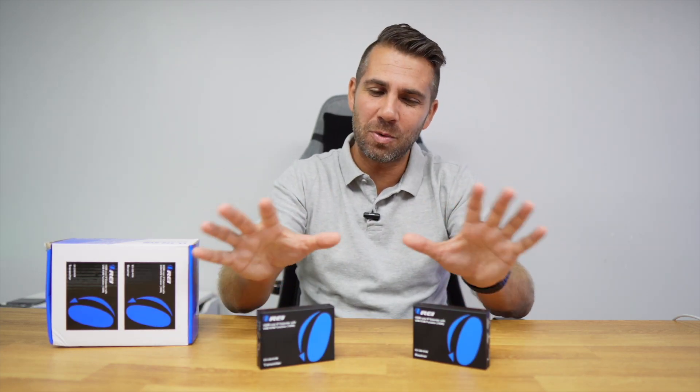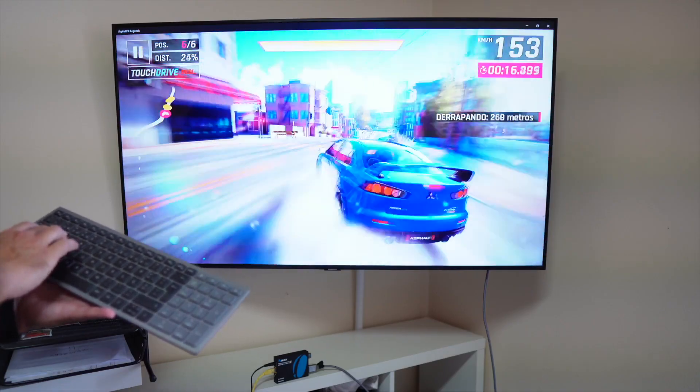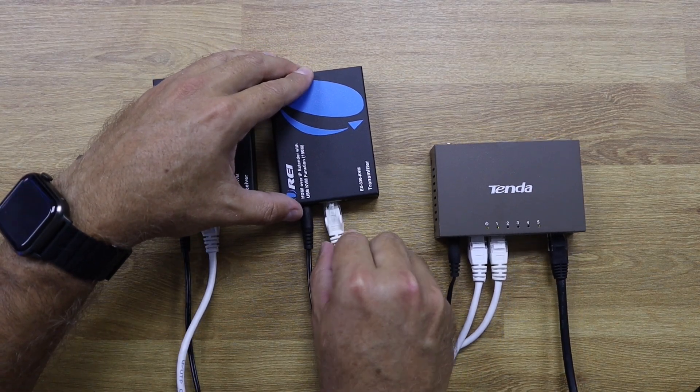Welcome back to another video. Today we are going to take a look at a solution that will allow us to control any device on our existing network. In the past we have seen solutions that send HDMI signal over a single ethernet cable, but here the biggest advantage is that we will be able to control the device and send HDMI signal over our existing network — we will not need to pass any other cables.